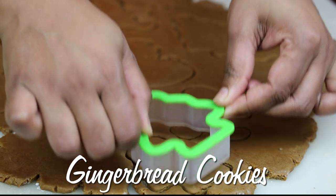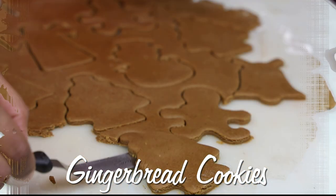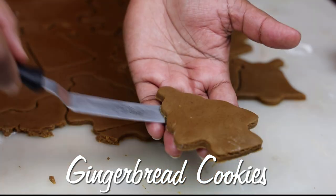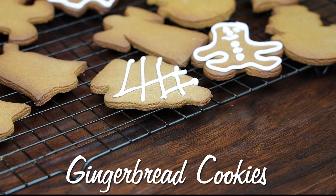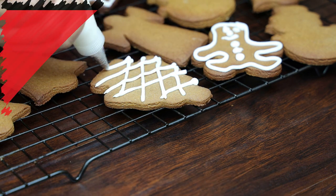Hi everyone, welcome back to my channel. In today's video we're going to be making some gingerbread cookies — this one has been really spiced up. I'm also going to be showing you how to make the royal icing or the frosting, so let's get started.